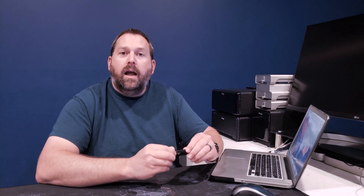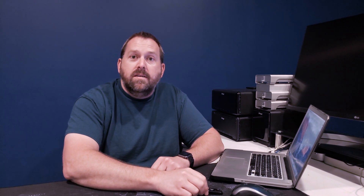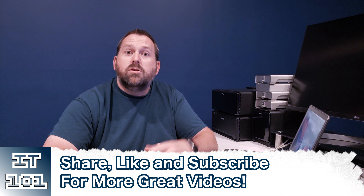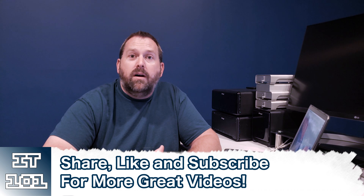Thanks so much for watching, everybody. I hope that was helpful on how you can take your flash drive — whether it's a new one or a used one — and create a macOS Sierra installer to either reinstall your Mac or just have it as a backup. If you have any questions or comments, please leave them down below and I'll get back to you. Please like and subscribe so I can keep putting up these great videos. Thank you so much, I really appreciate all of you — hope you have a great day and I'll see you next time. Bye!